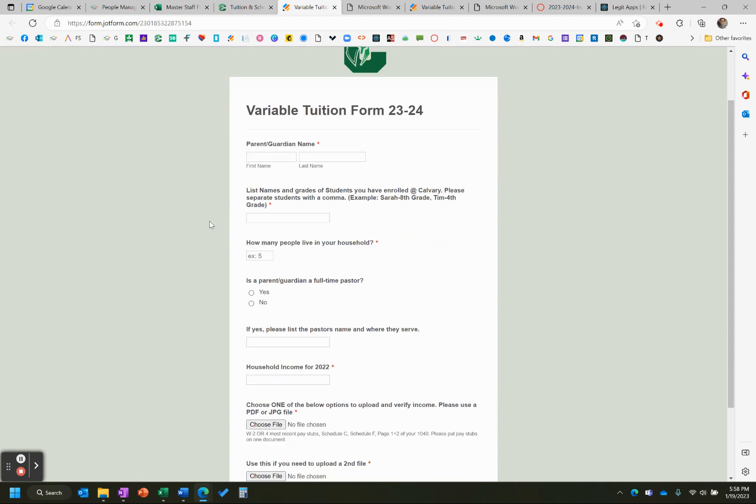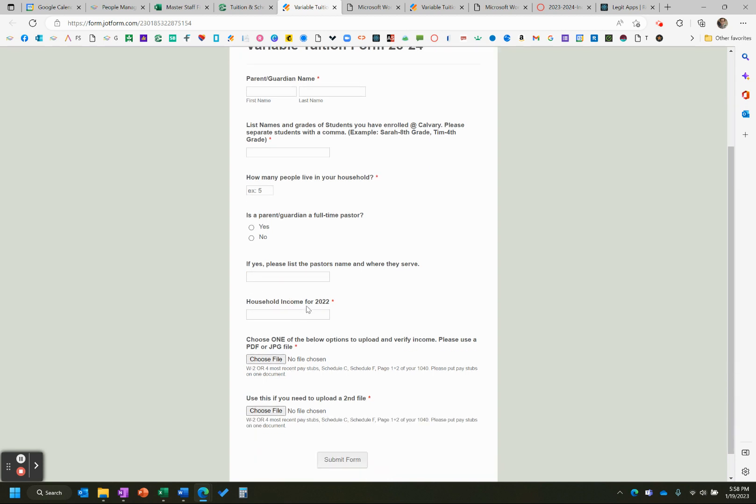This form, we try to make it as simple as we possibly can, and this is of course free to submit. Just getting a parent or guardian name up top, listing students' names and grades right here — you see an example, Sarah in the eighth grade, to separate the kids with commas. How many people live in your household? Do we have a pastor, parent or guardian? We're declaring household income for the year, because on the variable form that will slide you into whatever category. And at the bottom, you're just choosing one document to verify the income that you declared. Then you're going to submit the form.